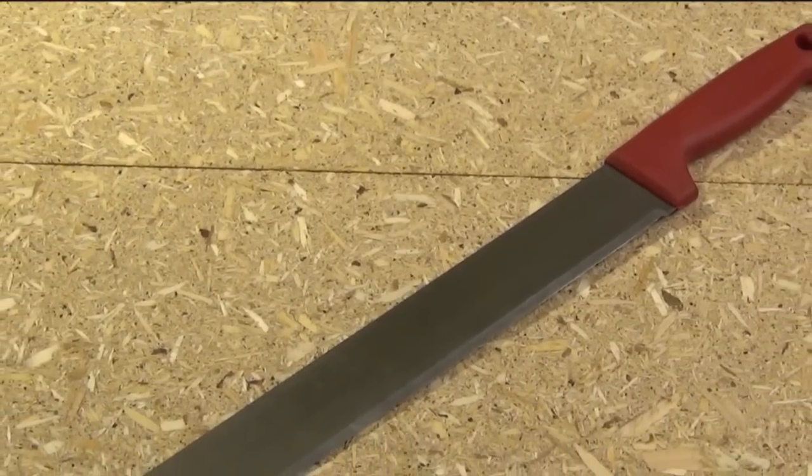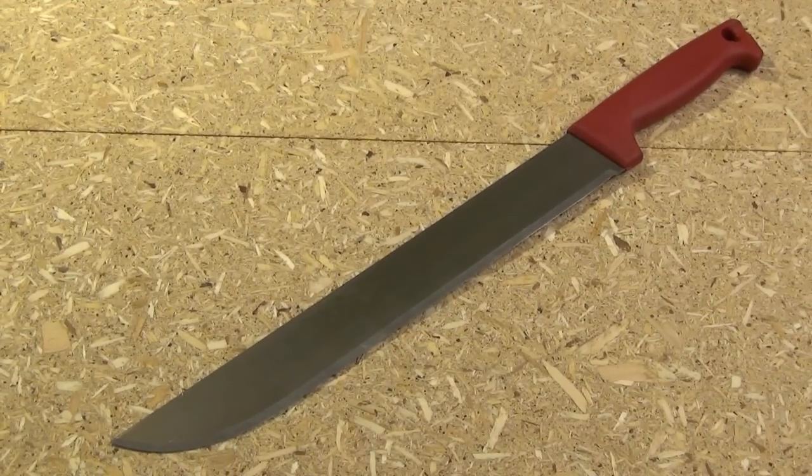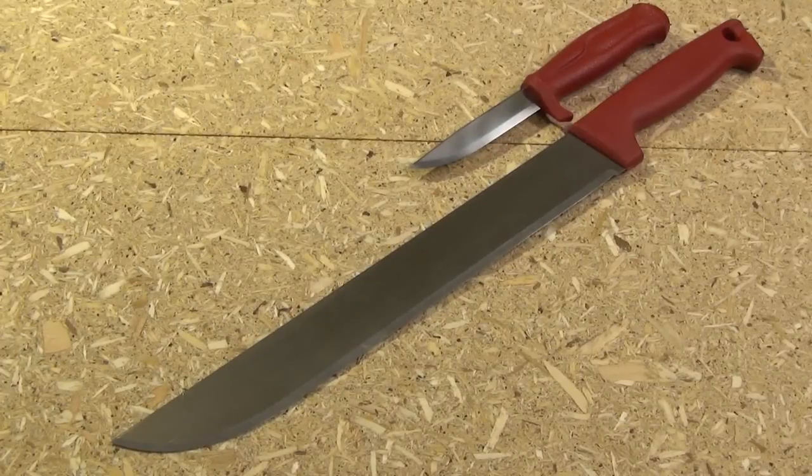Hello YouTube, this is the Mora 333 — 13 inch blade length but only 7 ounces. The blade steel is 12C27. Size comparison with the Mora craft line. Now Mora says that this is a knife for cutting insulation, but many people around the internet call it the Mora machete, and I could see it as an ultra ultra light machete.